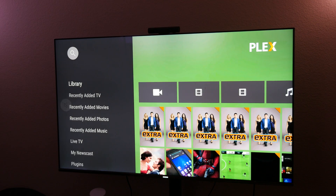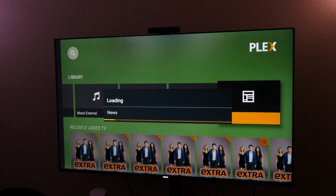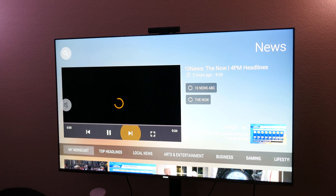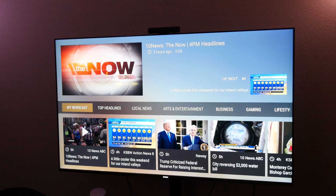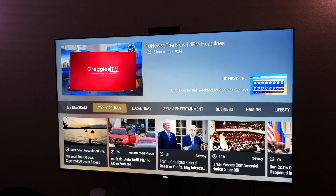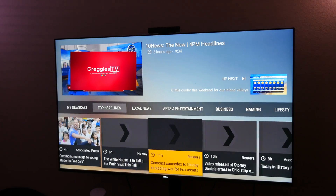So once you open up Plex, the first thing I wanted to show you is you can watch local news clips, get your local news, weather, all that kind of stuff. It's tons of content in here. You'll see down the bottom your newscast, and it's going to show you things that it thinks you might want to watch. You'll also see top headlines and you can click on any of these and it'll play from different news sources.